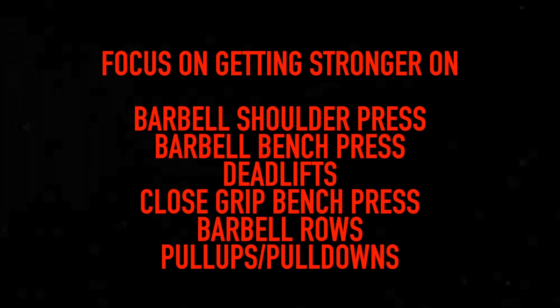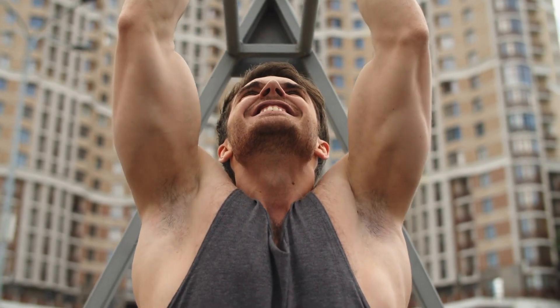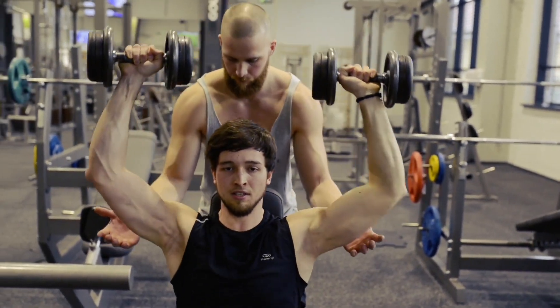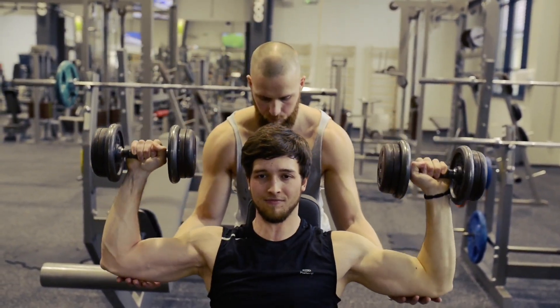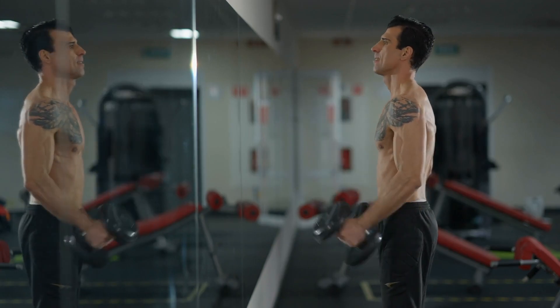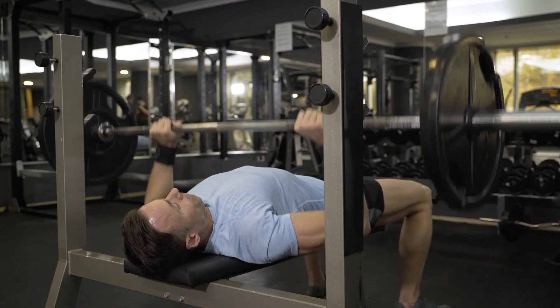The main compound exercises to get stronger on are barbell shoulder press, barbell bench press, close grip bench press, and deadlifts. Barbell rows can be included as well because that's going to work your biceps. You want to lift as much weight as possible with good form. As you get stronger, this is what we call progressive overload — getting more and more weight on the bar — and this is going to force your arms to grow. One of the biggest mistakes I see is skinny guys going to the gym and simply focusing on biceps without doing compound exercises. You can't just do curls. Focus on compound exercises and getting stronger, and your arms will grow as a by-product of your entire body growing.